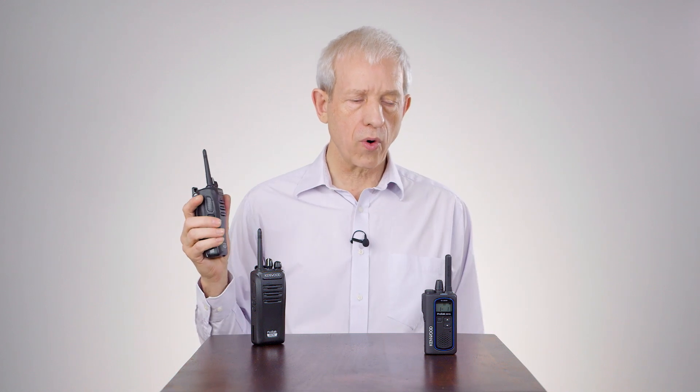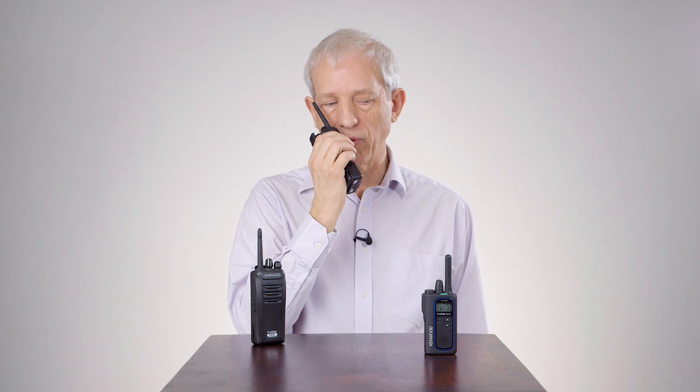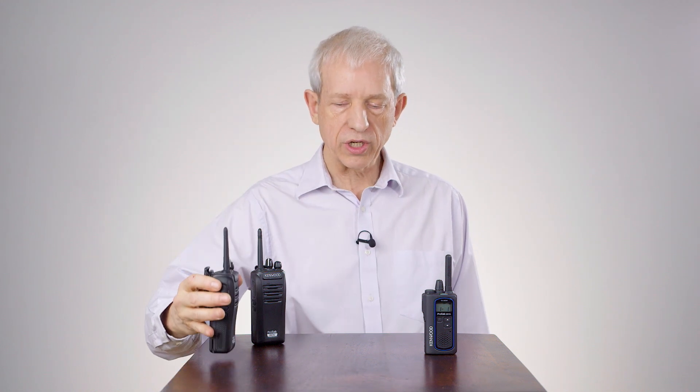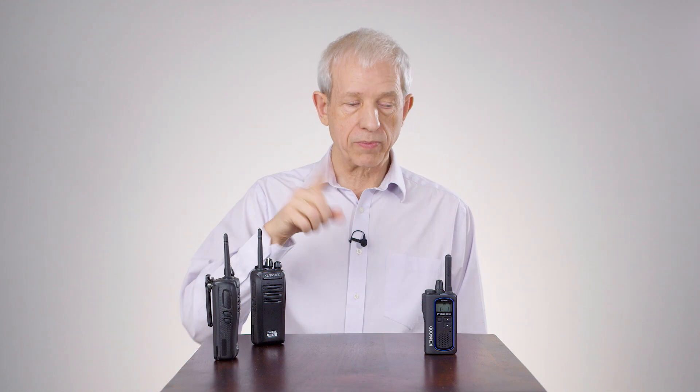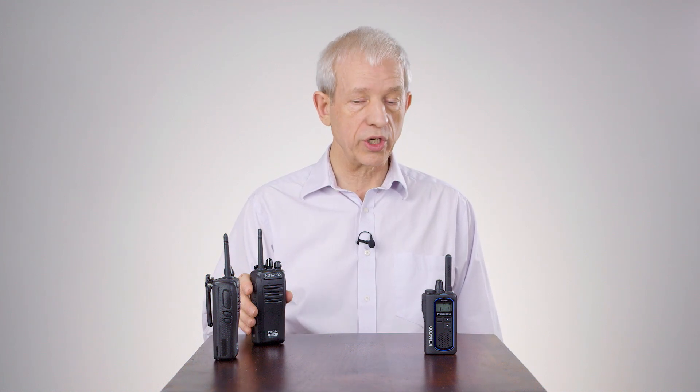With the TK3601 it can receive analog signals, and on this particular channel — channel 1 — it is also configured so that it will switch to channel 2, which is digital.